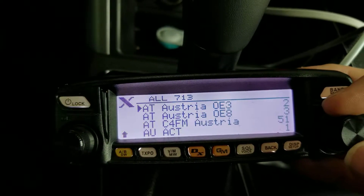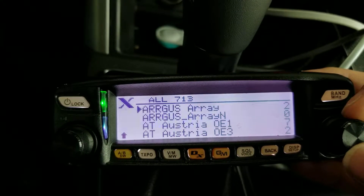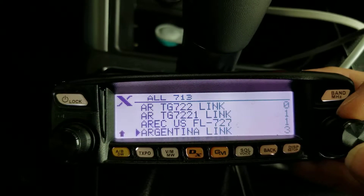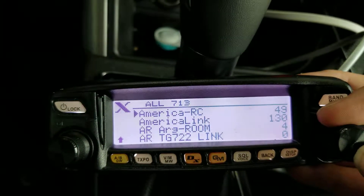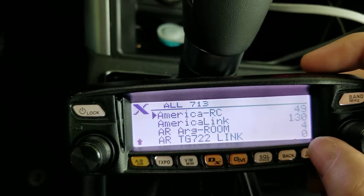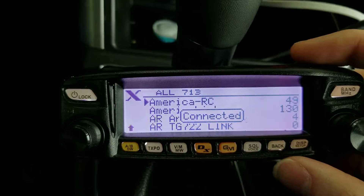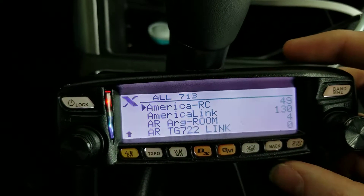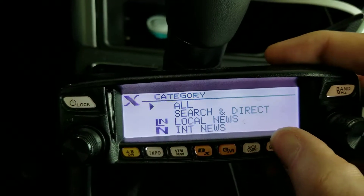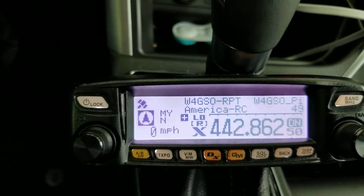We're going to select AmericaLink RC — I think it stands for RagChew 2 — up here somewhere. We'll hit the display button and it'll connect hopefully. It says connected. And if you just want to get out of this menu just hit back — it'll show that you're connected. It's a shame nobody's actually talking at the moment.